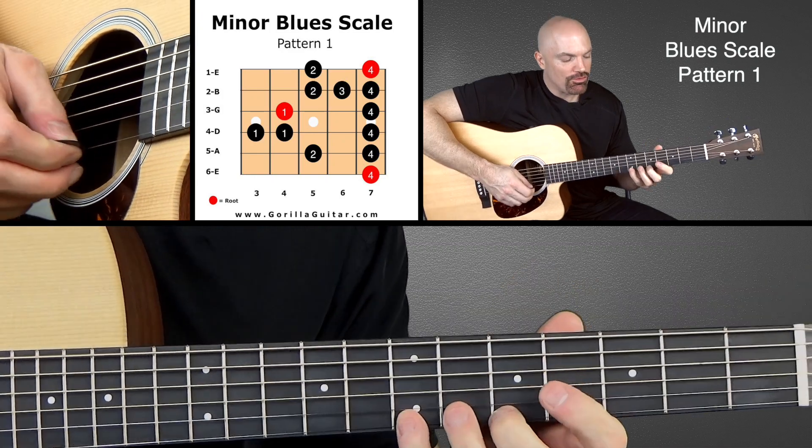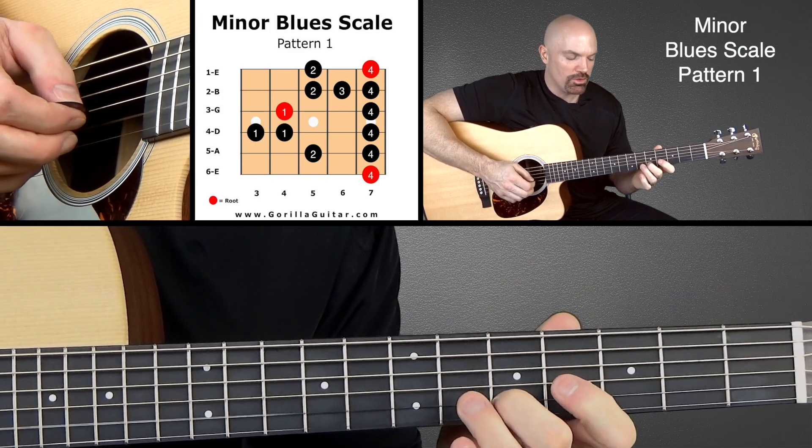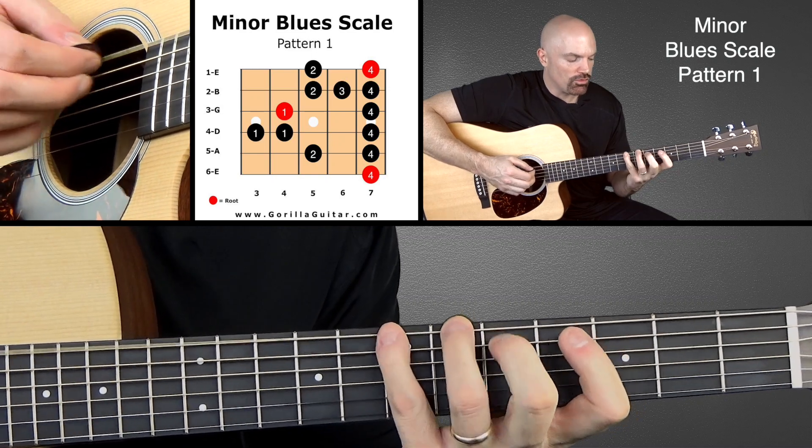Working back down: four, two, four, three, two, four, one, four, one, one, four, two, four.